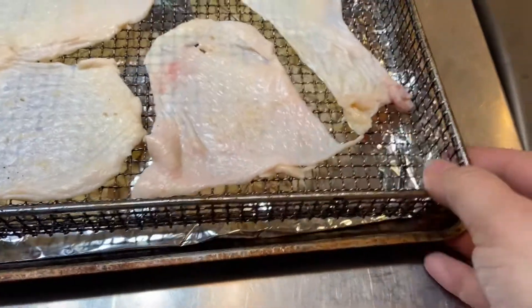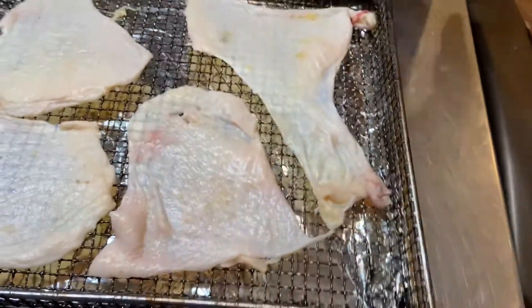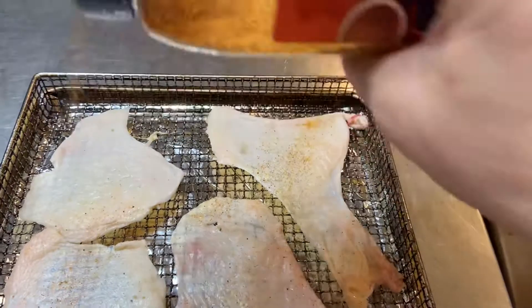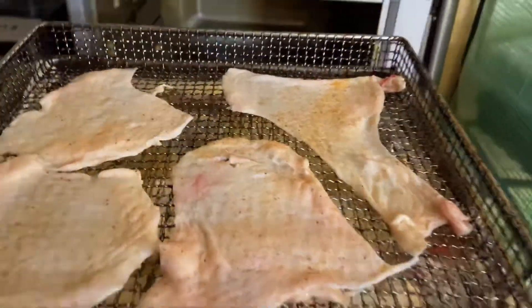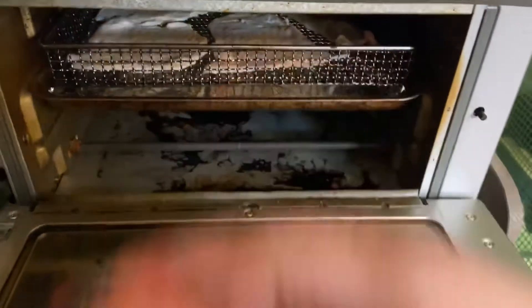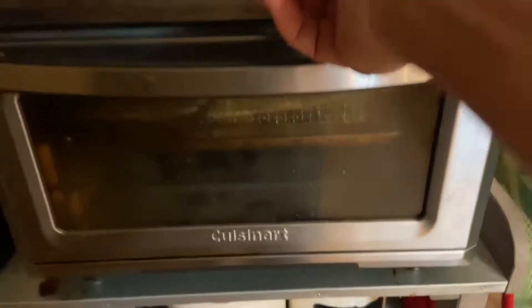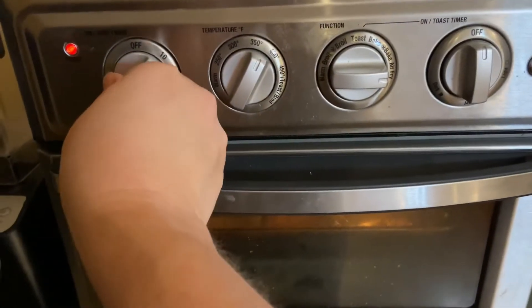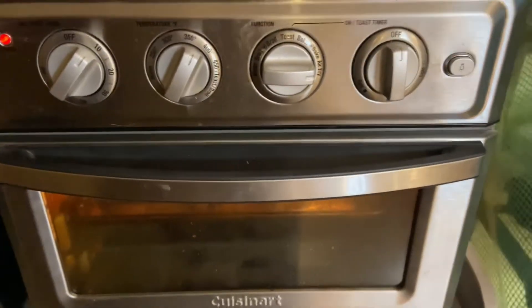Here I have got my air fryer basket, and I've stretched the skin out as much as I can. I'm just going to sprinkle it with seasoning salt very lightly. I have a Cuisinart air fryer and I'm going to put it on air fry at about 375 for 10 minutes. We will check it before then just to make sure that we're not burning it.